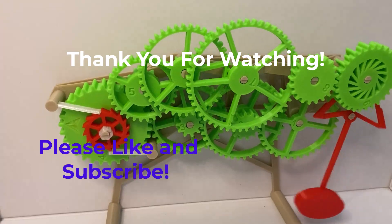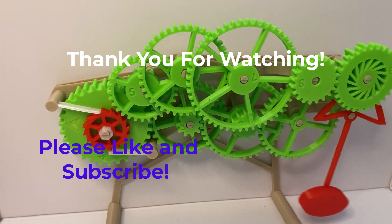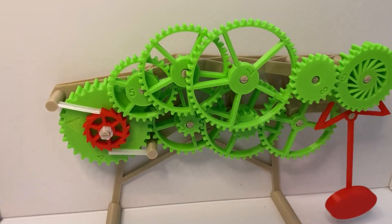Hope you had a good time with this assembly and be on the lookout for some more videos. All right, take care. Bye-bye.